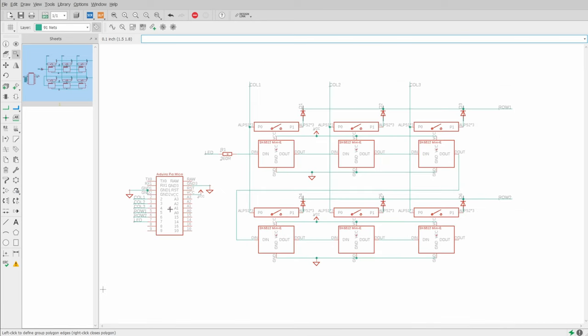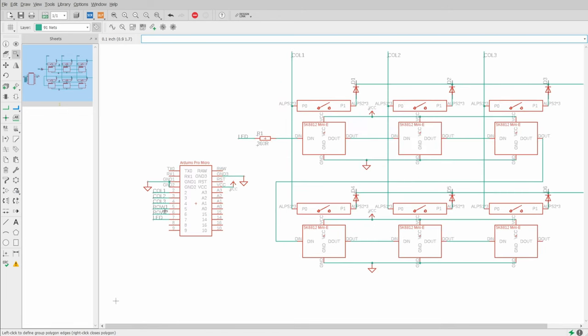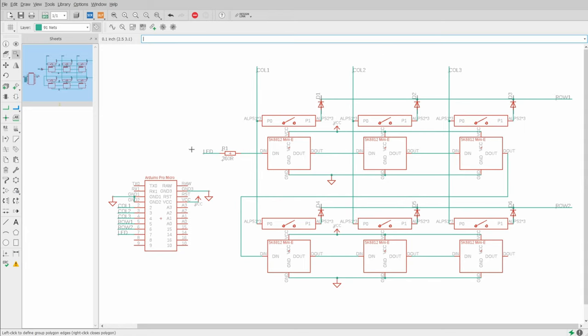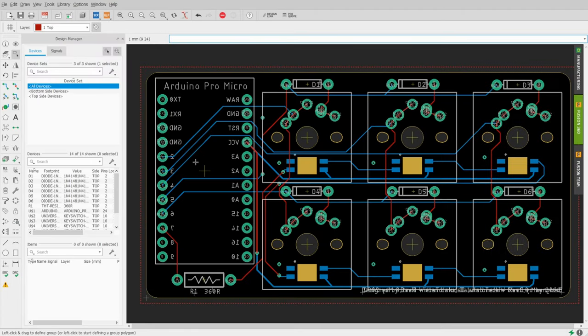Now that we have this circuit, if you want to you could just get some switches and solder them up by hand in a matrix — that is what I did for my first keyboard. But if you want to make a slightly larger keyboard, having a PCB made is just so much more convenient, as getting all the lines routed correctly is harder than you might think. If you're intimidated by making PCBs, don't be. I've provided all the footprints already so all you need to do is connect them up. Let's switch over to the PCB view.